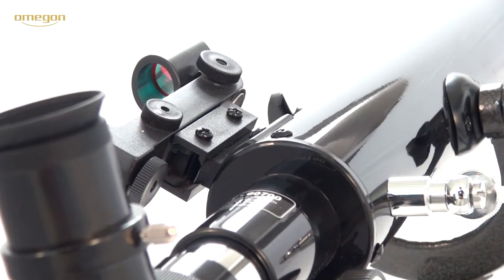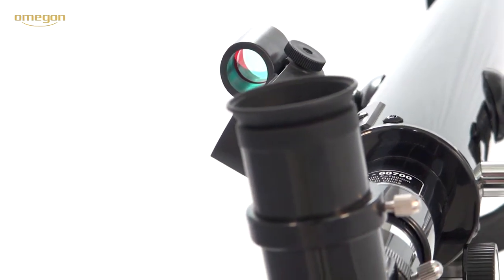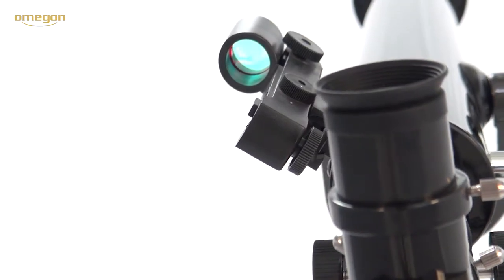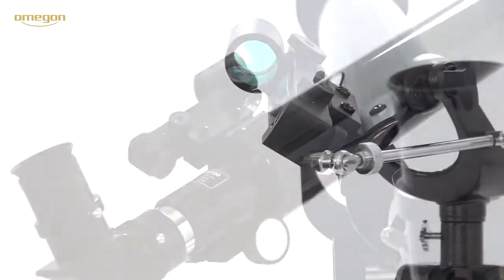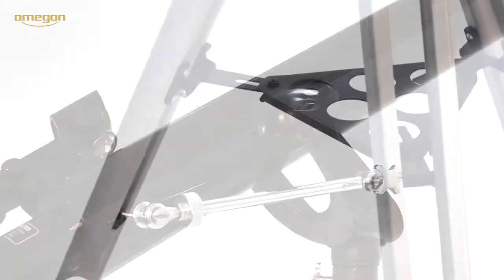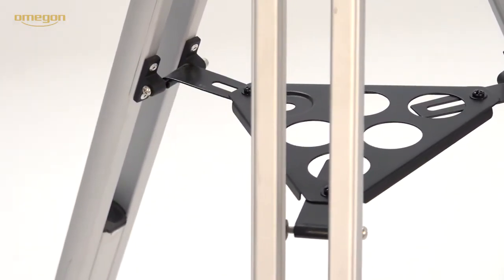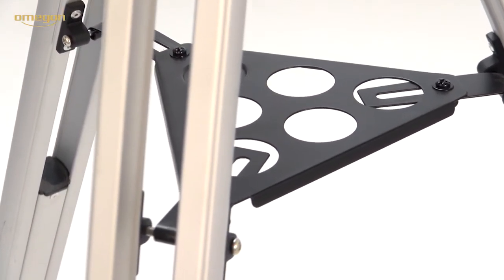The telescope may easily be moved in azimuth and altitude. The position is adjustable in two axes so that terrestrial objects stay in the field of view once you have found them. You can move the tube within the vertical axis by means of a fine adjustment. The aluminum tripod is vertically adjustable and a storage shelf provides space for eyepieces and other accessories.